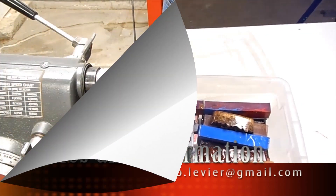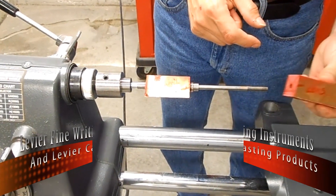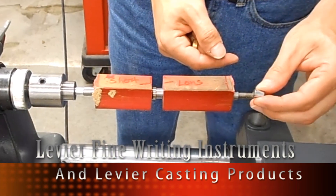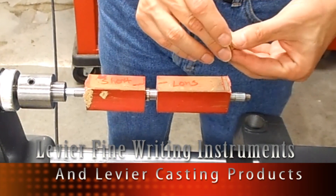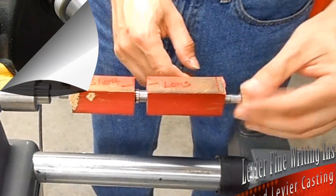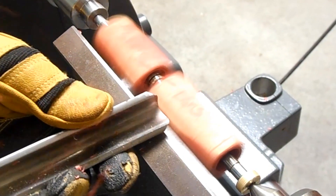Now that we have selected our casting and the pen kit that we are going to use, it is now time to drill and glue the tubes inside the blanks. It is important to put a witness mark so we can align the grain or the pattern of the colors.